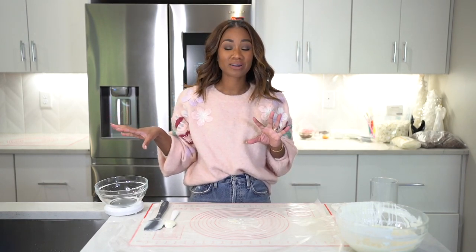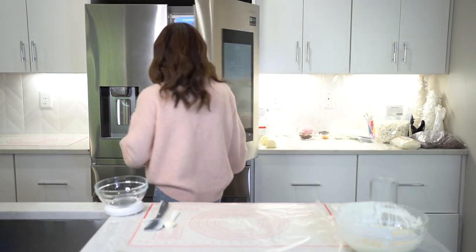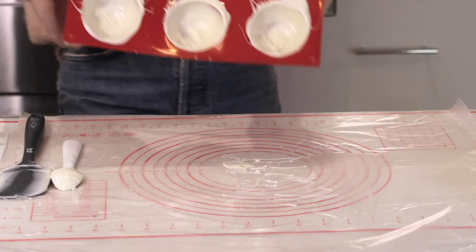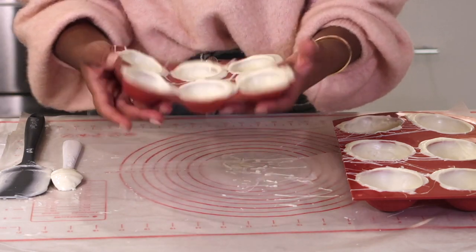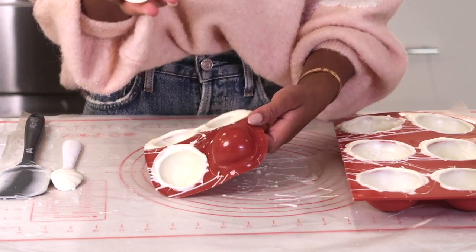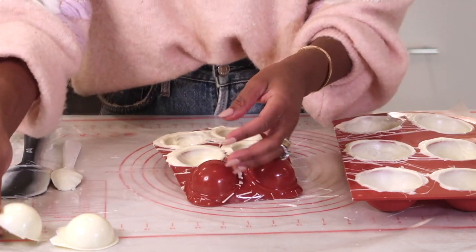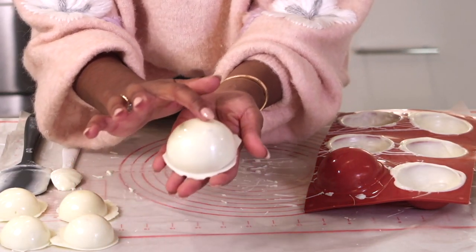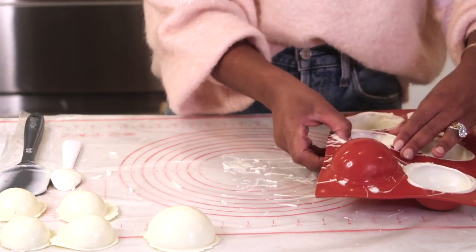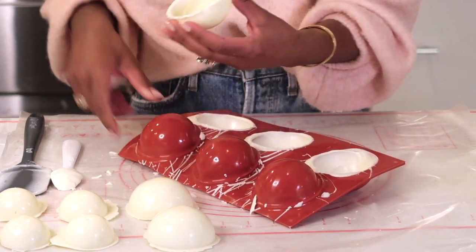My molds have been in the refrigerator about two to three minutes — enough time for me to get the chocolate out of my hair. I gave them a little touch and they were getting firm, so I think they're ready to come out. These are the bigger guys that are going to be the body, and here are the smaller guys that are going to be the heads. We're just going to pop them out gently — they're nice and shiny and very pretty.